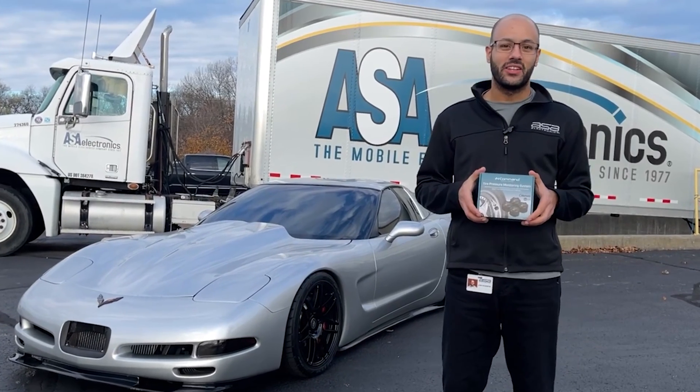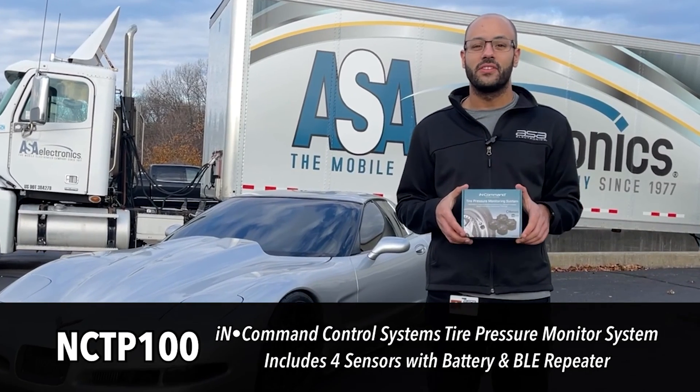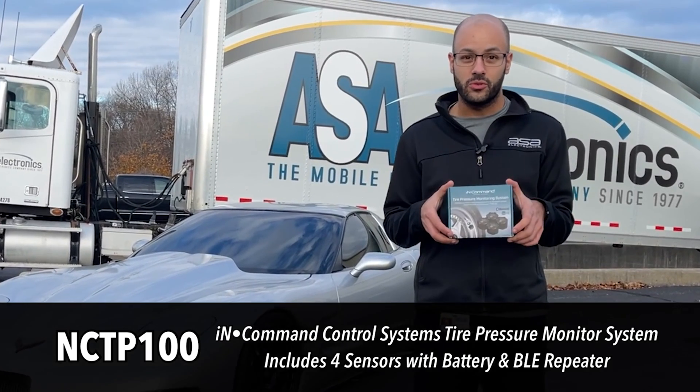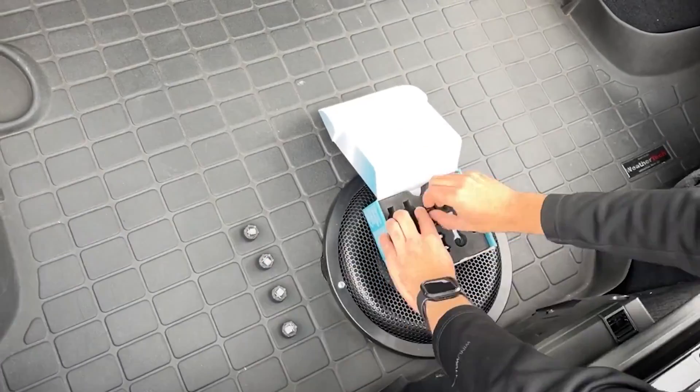Hi, I'm Josh with ASA Electronics. Today I'm going to be talking to you about the NCTP100. This is the in-command tire pressure monitoring system. This allows you to monitor your tire pressure and temperatures on your phone remotely.